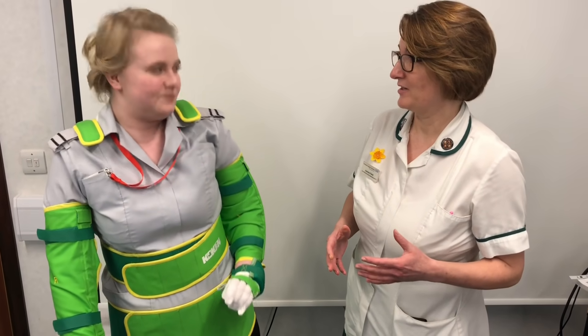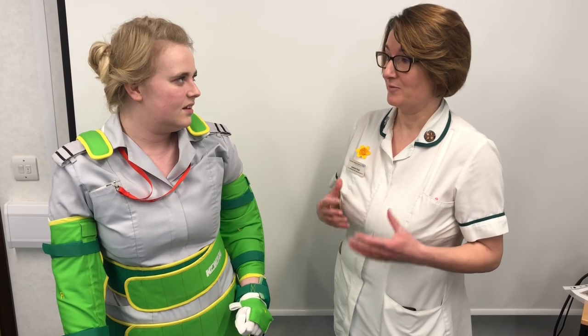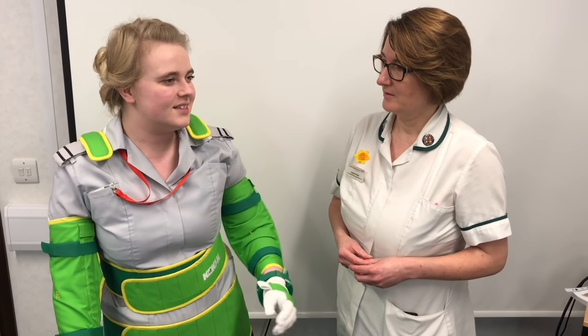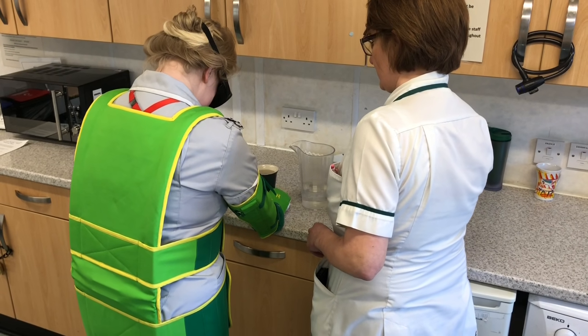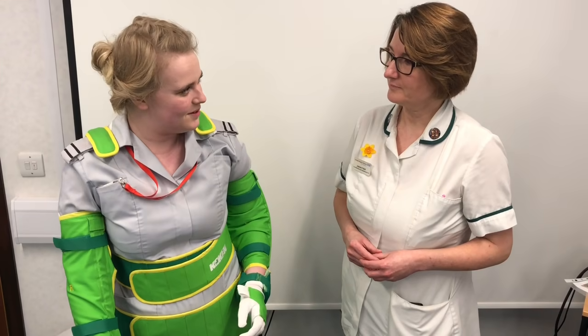Has it given you a better understanding of the types of issues that patients might be facing in hospitals, especially being in an unfamiliar environment and why it could be so distressing? Yeah, and I could see how they can cope in their own home because they've learnt to adjust, but being somewhere new it would be a lot more difficult.